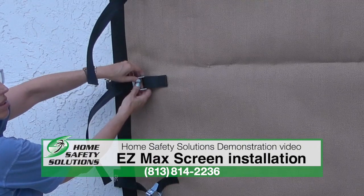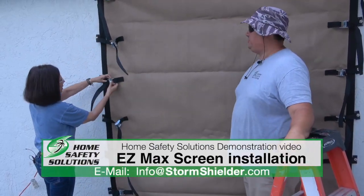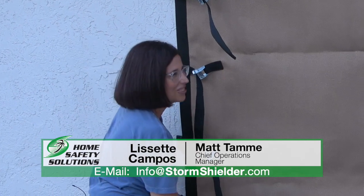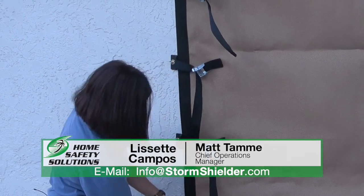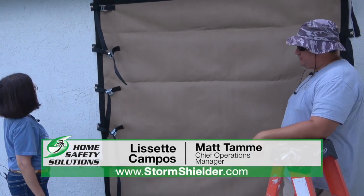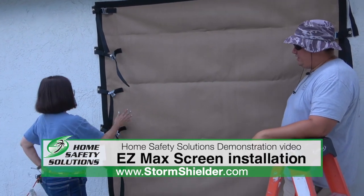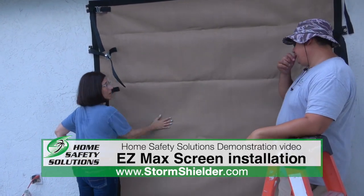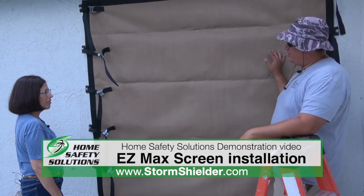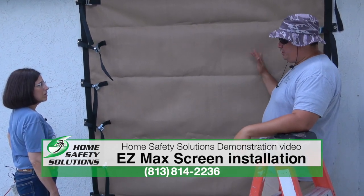That wasn't as hard as I thought! We call it easy screen for a reason — it's the most user-friendly and easy-to-deploy hurricane shutter on the market. This is a Florida building code approved product made right here in Bradenton, Florida by Custom Hurricane Products. It comes with a 10-year warranty and one person can hang it by themselves. We use it on doors, windows, outdoor kitchens, lanais, front alcove entryways — it has a lot of different uses.